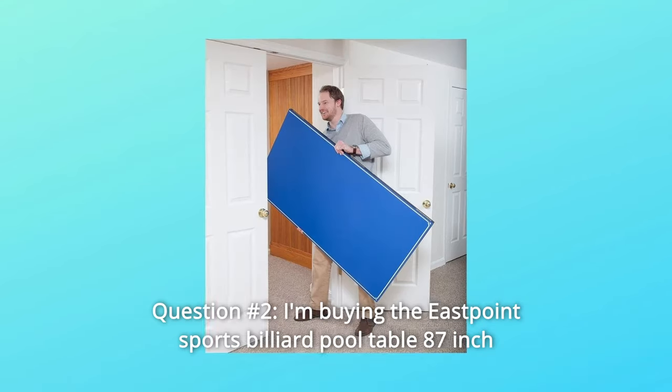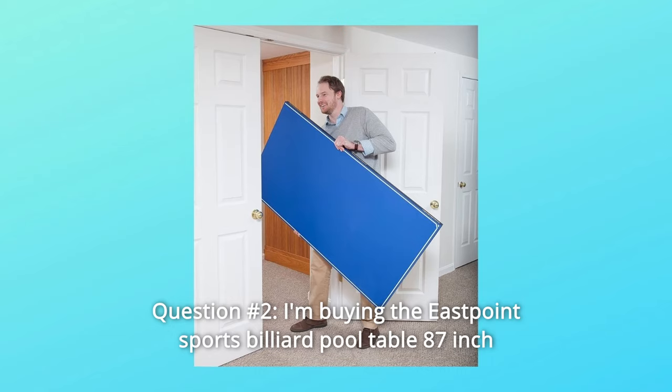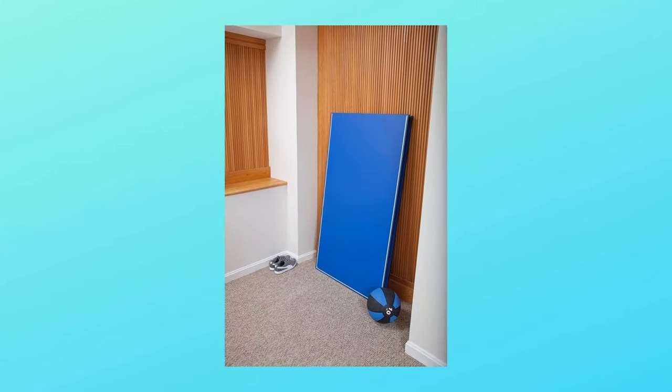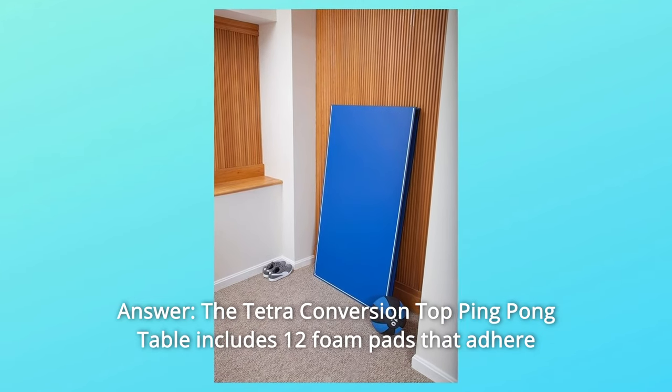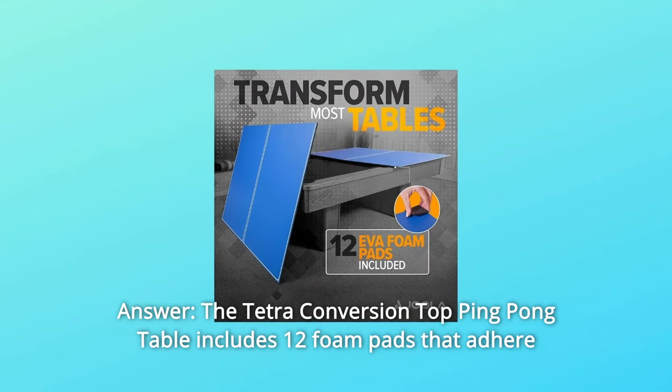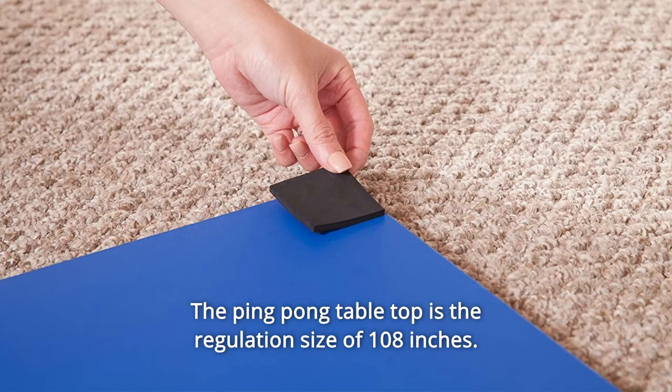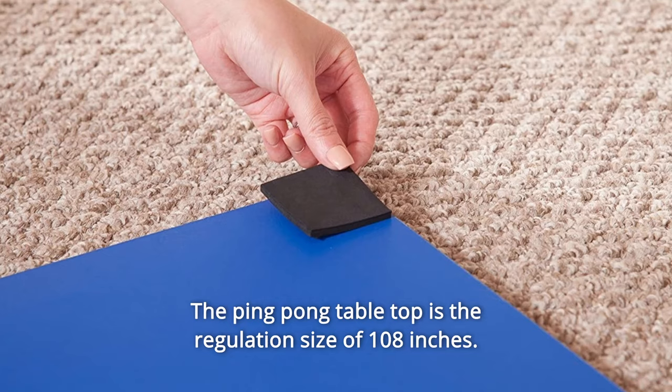Question number 2: I'm buying the East Point Sports Billiard Pool Table 87 inches. Will this ping-pong table cover the pool table without damaging it? Answer: The Tetra conversion top ping-pong table includes 12 foam pads that adhere to the bottom of the pool table topper. The ping-pong table top is the regulation size of 108 inches.